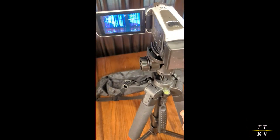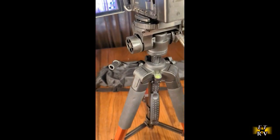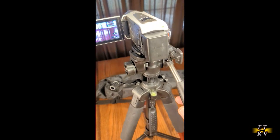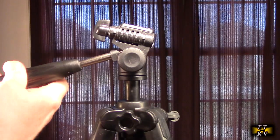So why is a tripod necessary? It allows you to make smooth shots, change angles, and rotate — it just looks much more professional when you have a tripod.